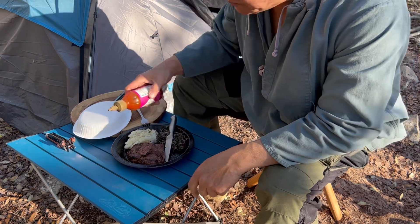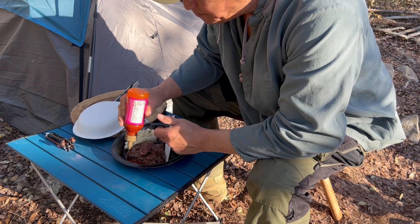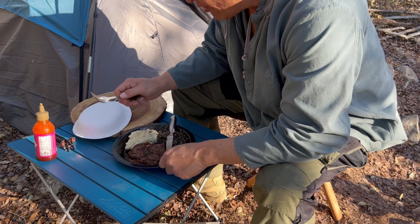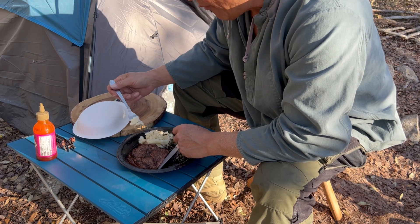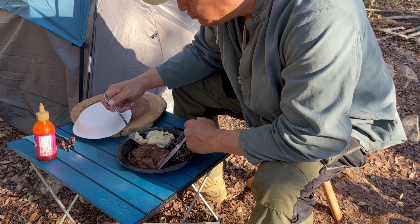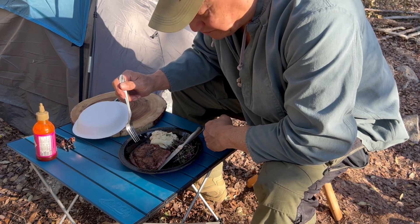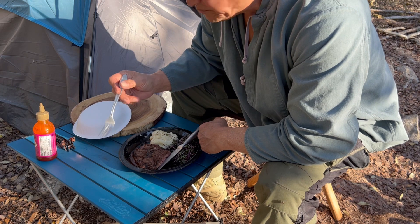Sweet and spicy sauce — it doesn't need it though, it's good stuff. I'll add a little juice on the potatoes. Alright folks, I'm going to finish this up. I hope you enjoyed another camp meal — buffalo steak!